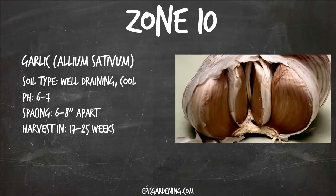Finally, zone ten — garlic. This is actually the zone I'm in, so I'm going to start getting some garlic in the ground. Garlic takes forever — almost half a year sometimes — to actually produce full, ready garlic heads. So it's good to get it in the ground as soon as possible. You can overwinter these in zone ten because zone ten basically doesn't have a winter. Keep them in well-draining soil, make sure it's cool, pH six to seven, and space the cloves about six to eight inches apart. You can grow these in raised beds and rows — there are so many different ways to grow garlic.